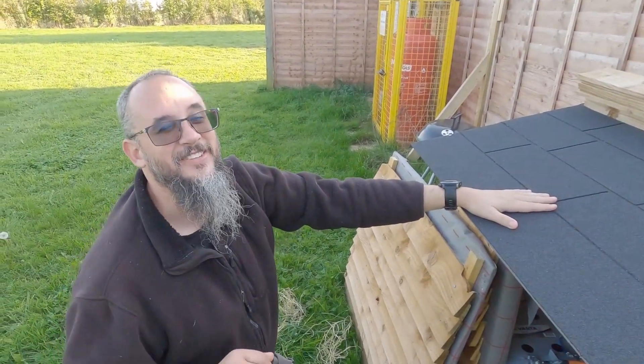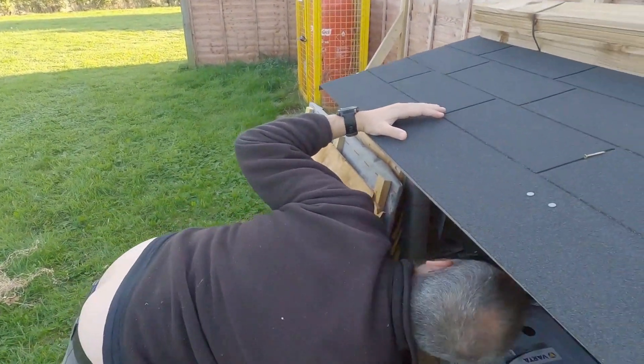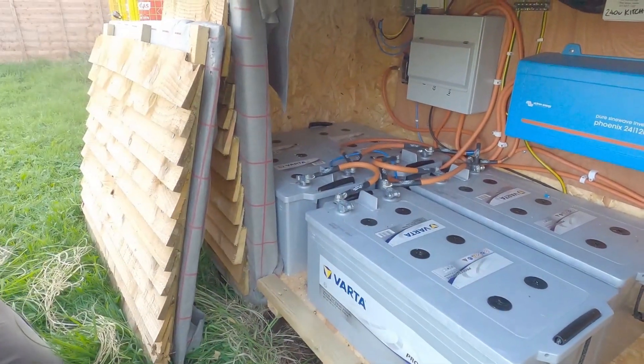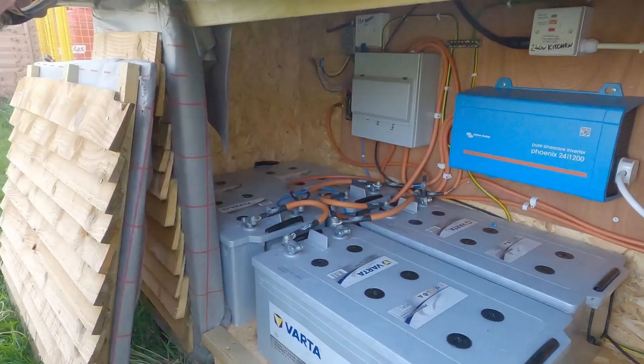We have a mate who's an electrician — Richard — and he did it for us. We definitely wouldn't have been confident to do this ourselves. We got it all in a kit, but even so it was tricky for the electrician to figure it all out. Bimble Solar are massively on hand though — if you need help you just phone them and they'll explain everything, which is brilliant.